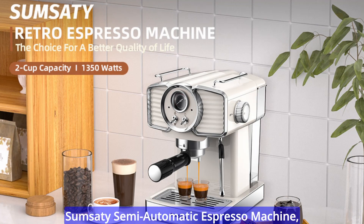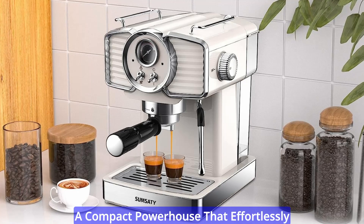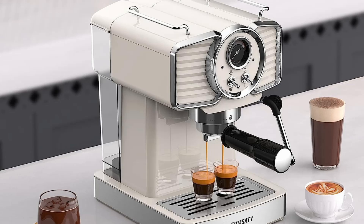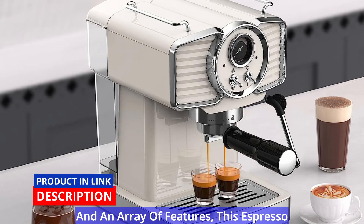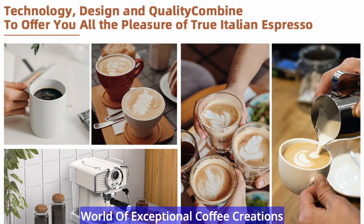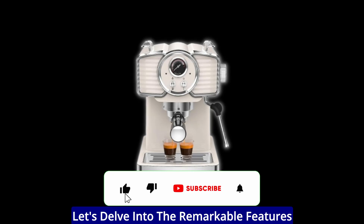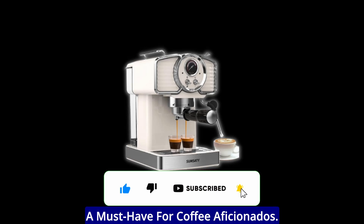Indulge in the sheer brilliance of the Sumsity Semi-Automatic Espresso Machine, a compact powerhouse that effortlessly brings the allure of barista-quality coffee to the comfort of your home. With its retro design, sturdy build, and an array of features, this espresso machine is your ticket to unlocking a world of exceptional coffee creations that will leave you craving for more.